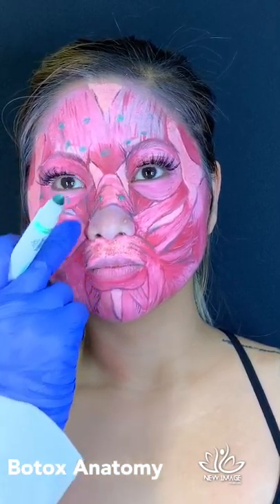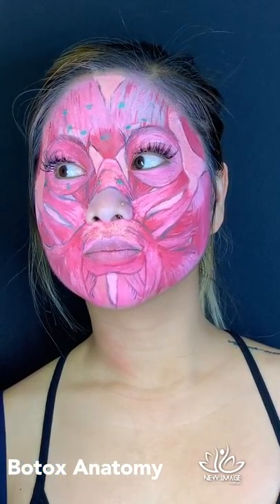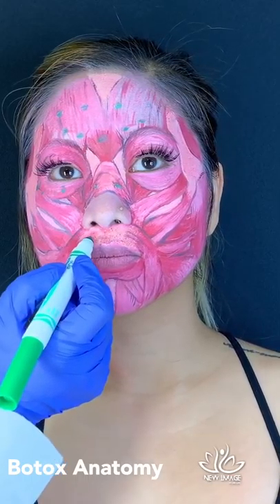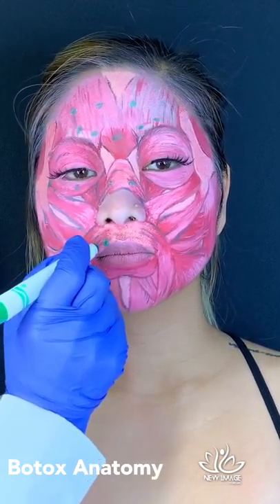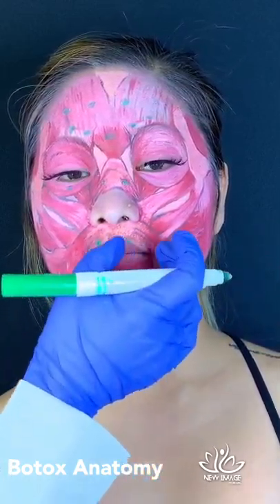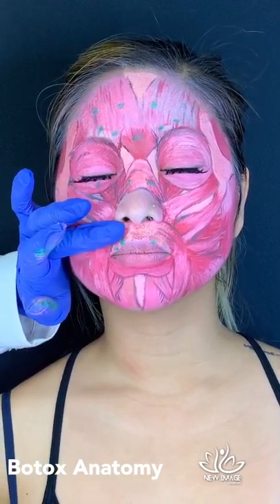Many patients have vertical lines above the lips — called smoker's lines — even if they've never smoked. Everything is about prevention. We like to prevent those lines from forming or soften existing ones. We'll place tiny droplets of Botox right above the lip to smooth the upper lip area. At the same time, it can help elevate the lip and give a little eversion that many clients like.